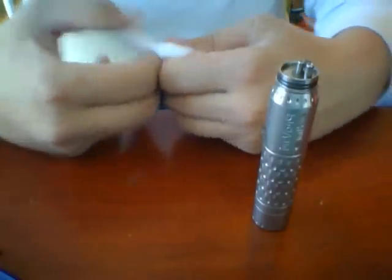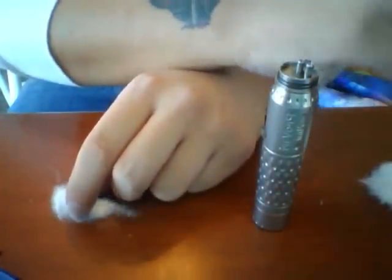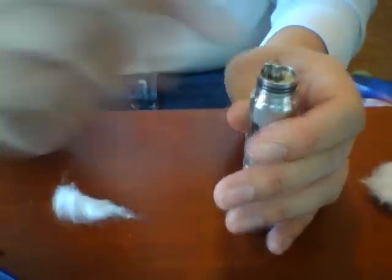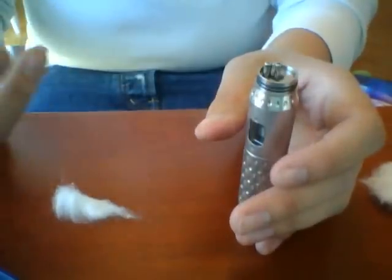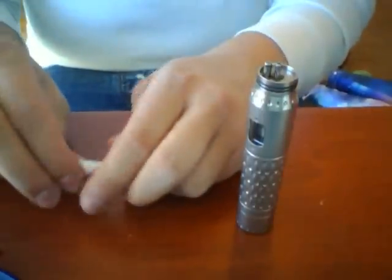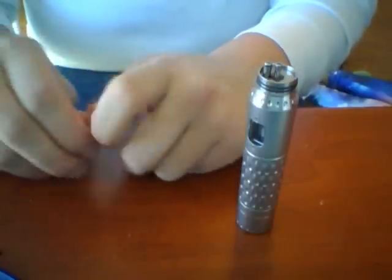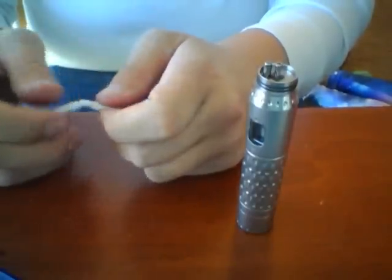I'm going to pull off a bit of cotton here. When I first started out building micro coils with cotton wicks, I would basically take the cotton and build a giant bed of it, wrapping it all the way around. What was happening was the cotton was getting super soaked but I was getting dry hits pretty fast. What I've confirmed with a few cotton and micro coil experts is that less tends to be more.